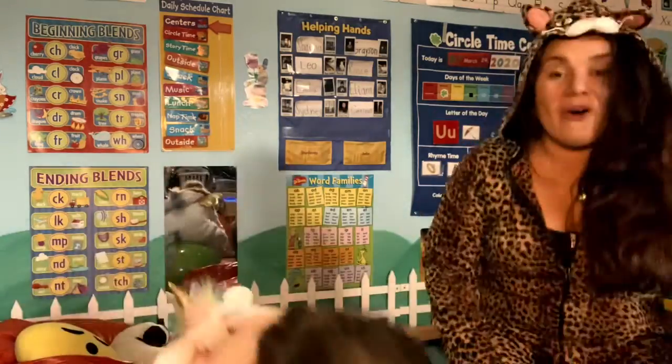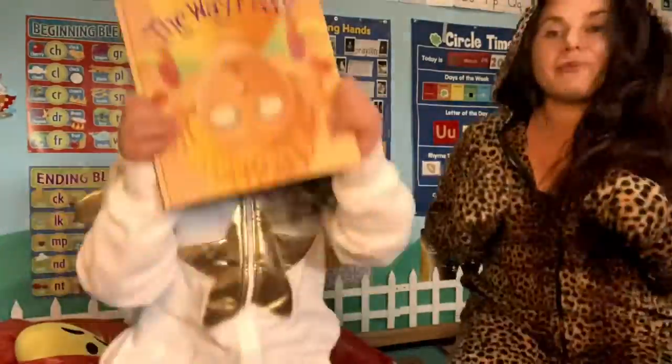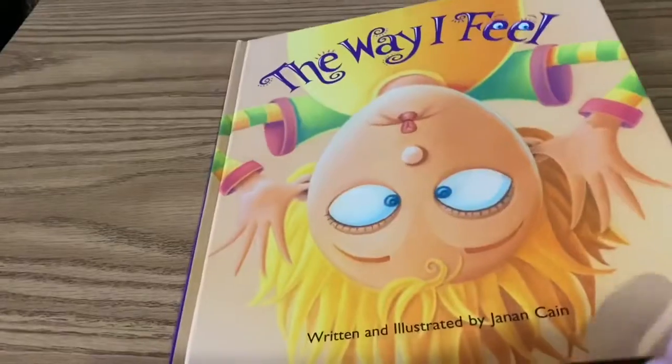Summer, do you know what time it is now? Story time! Get your sillies out, because we are going to read The Way I Feel by Janan Cain.